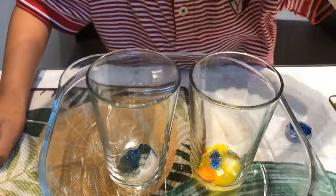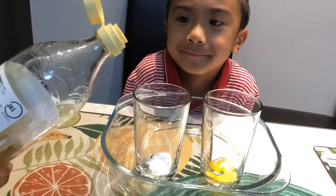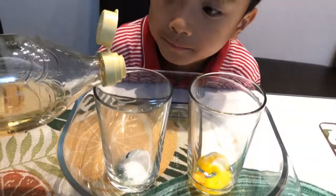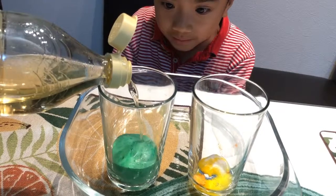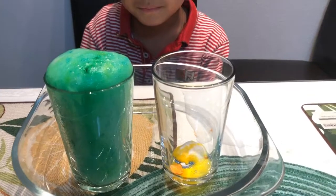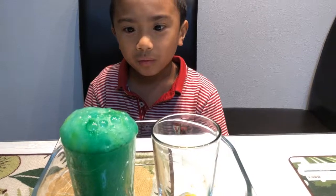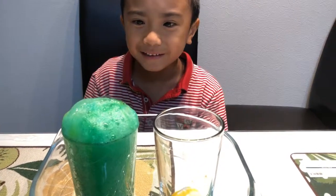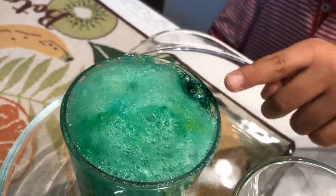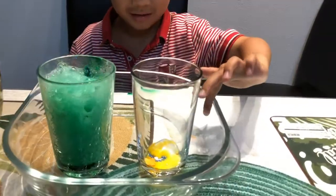Now we're gonna put the vinegar — maybe one fourth cup of vinegar. Let's see what's gonna happen! It's so nice. What did you see? I think the glitter went to your side! It's sparkles! I'll try it at the yellow one.